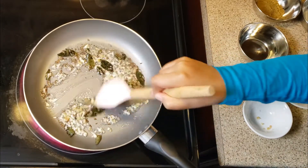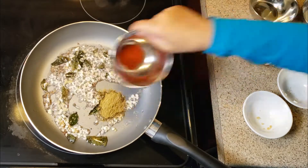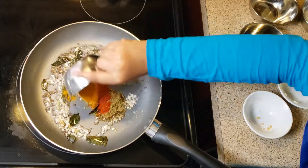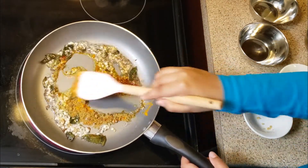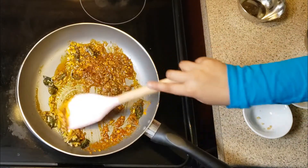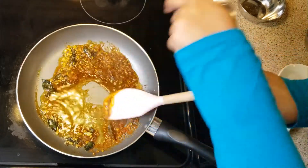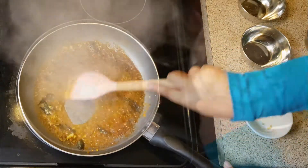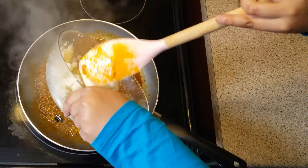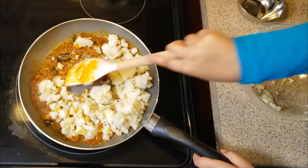Saute for a little while. Add all the spices: coriander powder, red chili powder, turmeric powder, and salt. At this point, we're going to add one tablespoon water. Add the potatoes. Mix well.